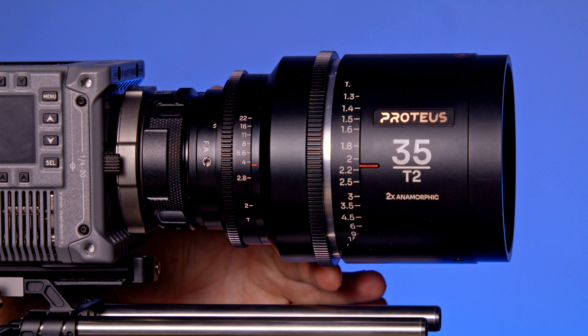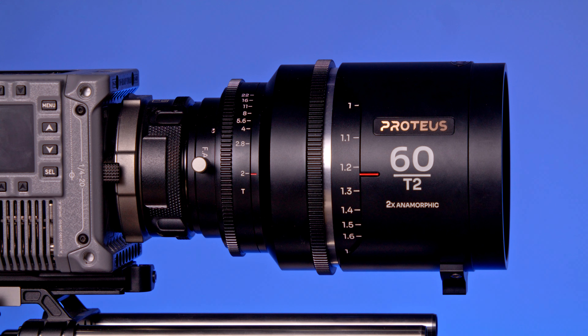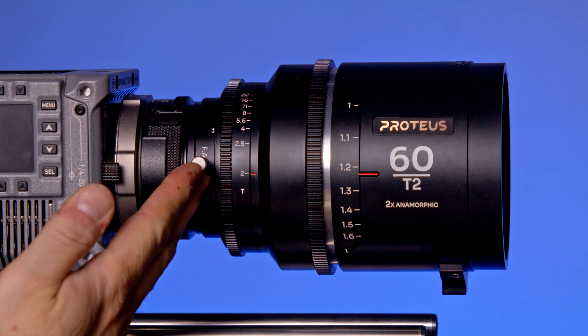One quick trick these lenses have is the very quick back focus adjustment. Just set the focus to infinity, loosen a few screws, and turn the back focus adjustment until it's sharp, and boom — back focus happiness.